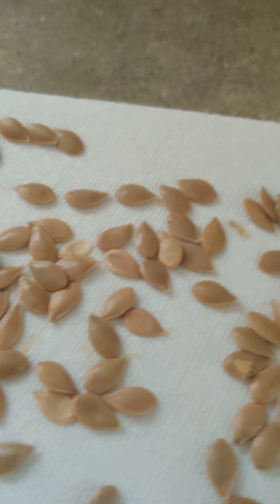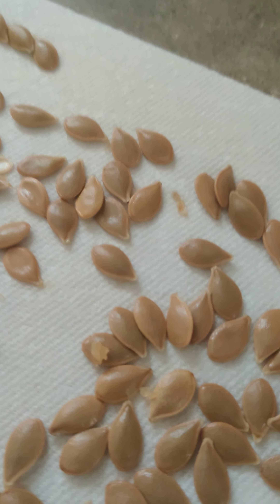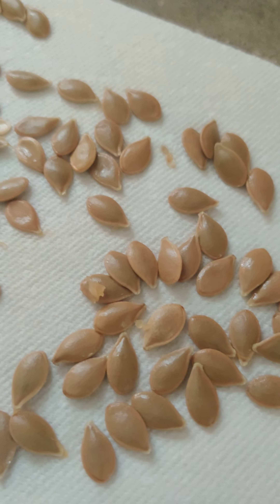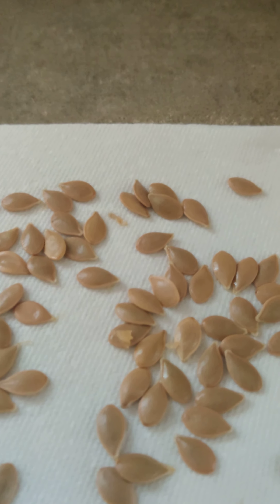Hey everybody, I just cut up an acorn squash and we're going to have a delicious soup this weekend. I put it in the freezer and I am using the seeds — they look wonderful.